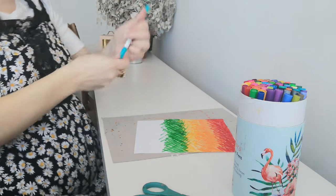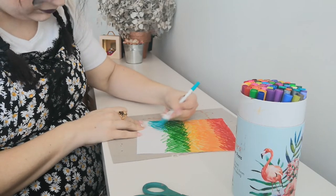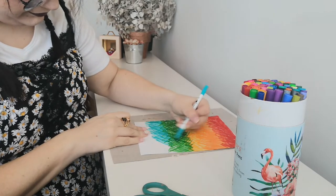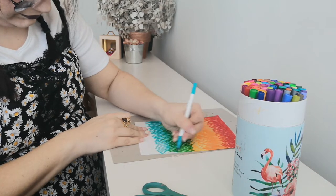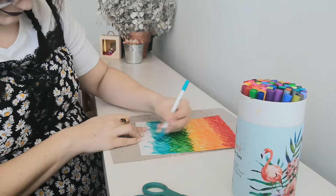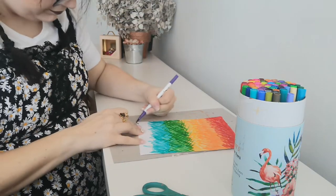The next rainbow color is going to be blue. And the very last color at the bottom is going to be purple.